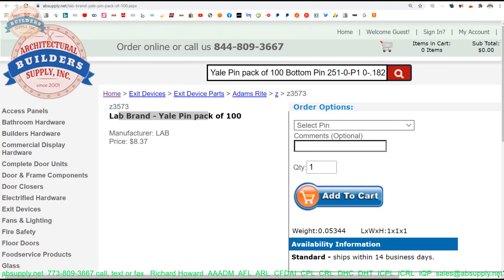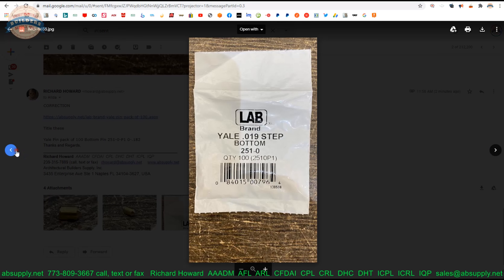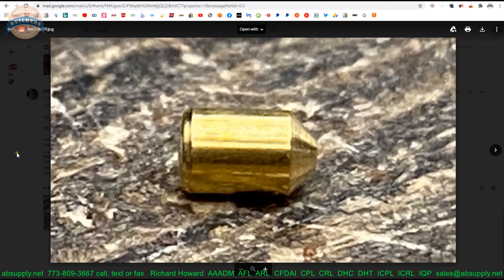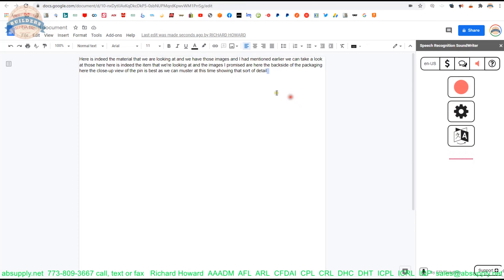Here is indeed the item that we're looking at, and the images that I promised are here. The back side of the packaging here — it's a close-up view of the pin as best as we can muster, showing that detail point, the flattened bottom point.